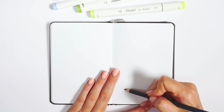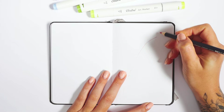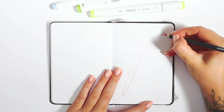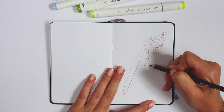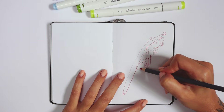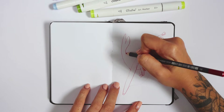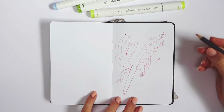Hello everybody and welcome back to a new sketchbook session. Today I'm working in my new favorite tiny mixed media sketchbook. I completely fell in love with this format because finishing every spread doesn't take a lot of time. Recently I don't like to spend too much time working on one piece, probably because of being too impatient.